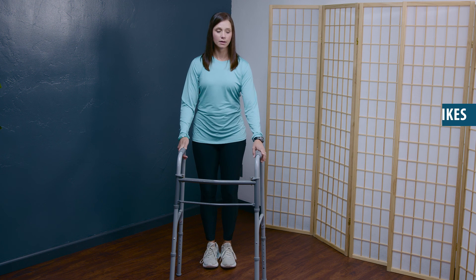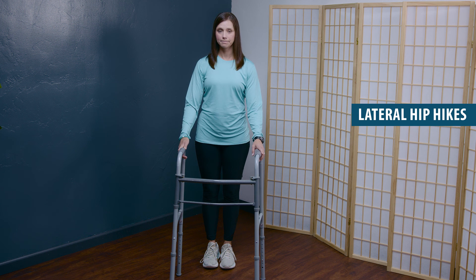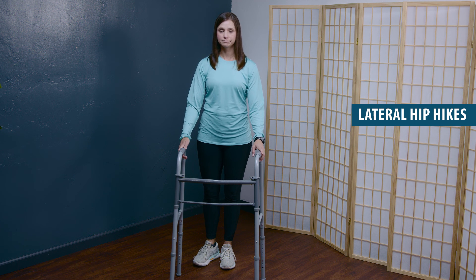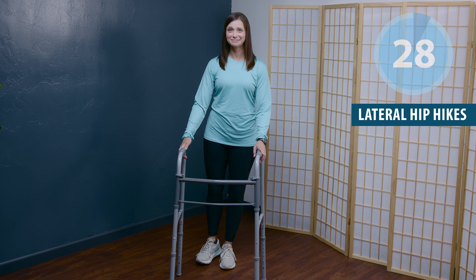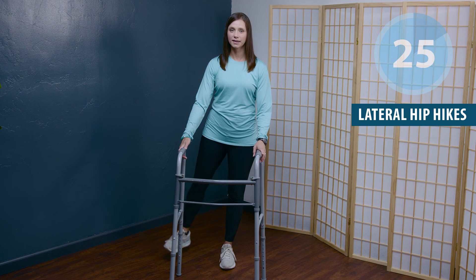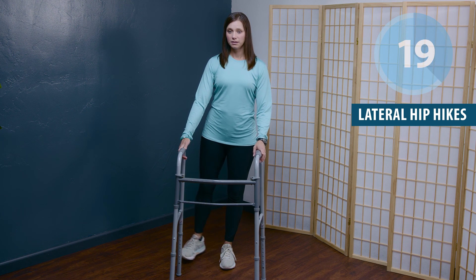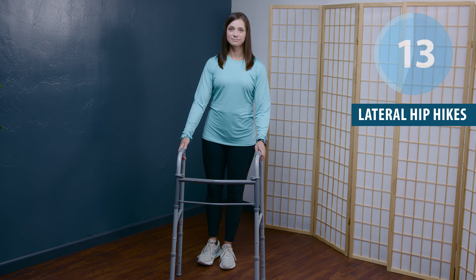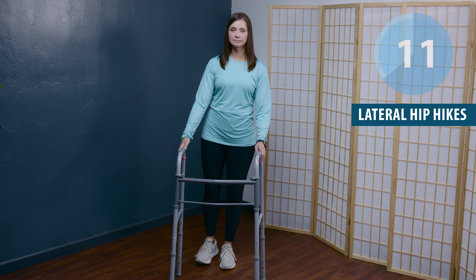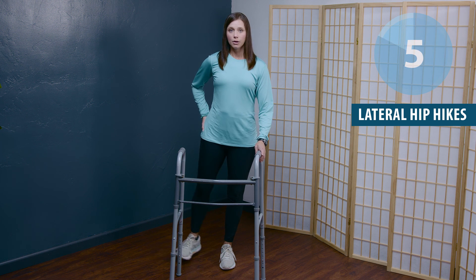The next exercise is a standing hip strengthening exercise. Standing in your safe corner, feet shoulder width apart. Your more involved side — bring that heel together and rotate the leg out just slightly. Lift it — you're bringing it back and out to the side, really activating those buttock muscles. This can be a tricky exercise for individuals who have challenges with knee control, so rest as you need, take breaks as needed, and shorten your range of motion as necessary.